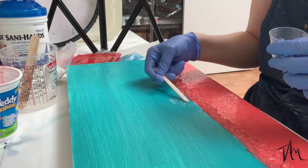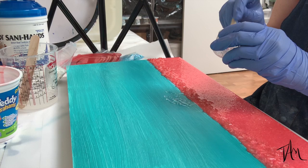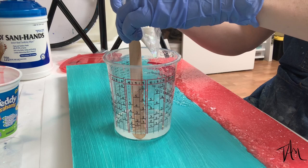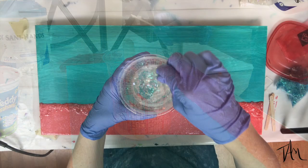Here I'm just taking a little bit of resin and I'm mixing in a little bit of this holographic glitter and I'm putting it on my board just to see how it'll look, because I don't want to do the whole thing unless I'm sure that it's going to look the way I want it to. Once I'm satisfied with that I go ahead and dump a whole bunch into my resin and begin spreading it out all over the board.